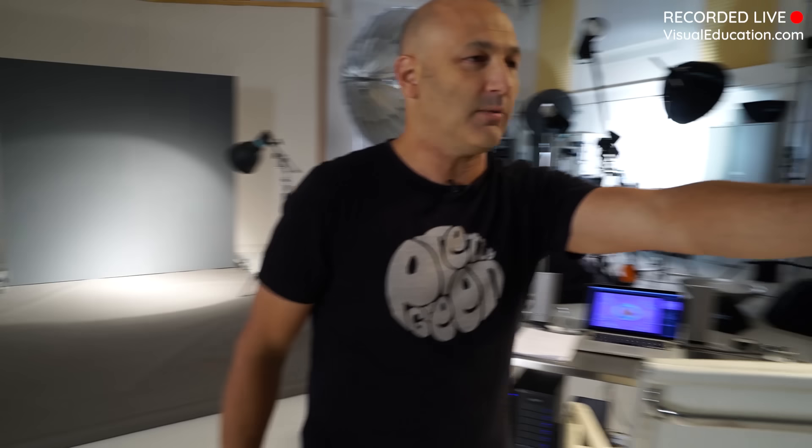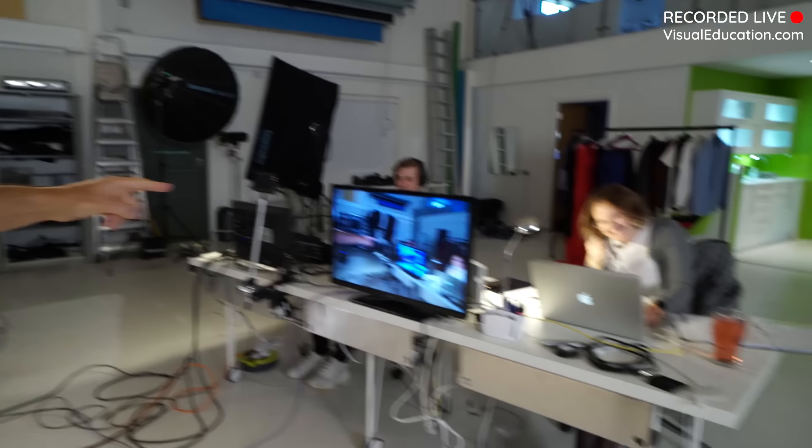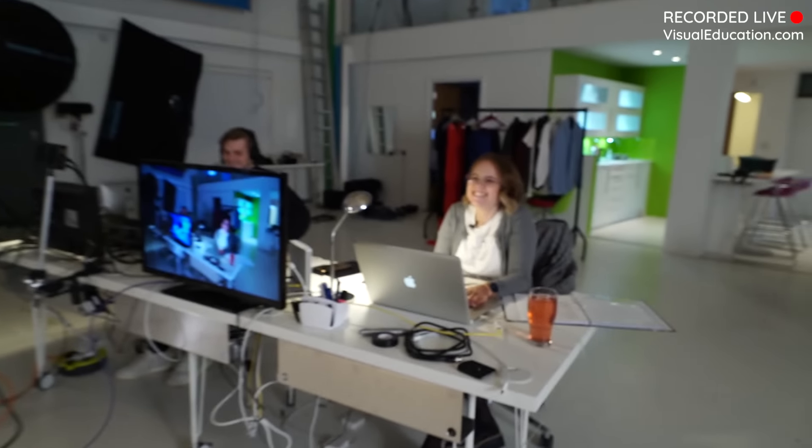There's Emma who's fielding Q&A on the help desk, and there's Ben our video mixer guy - he's just loving it, he's going crazy.